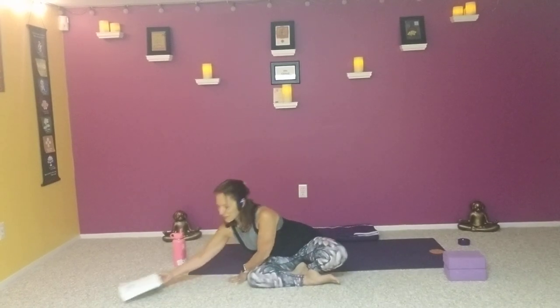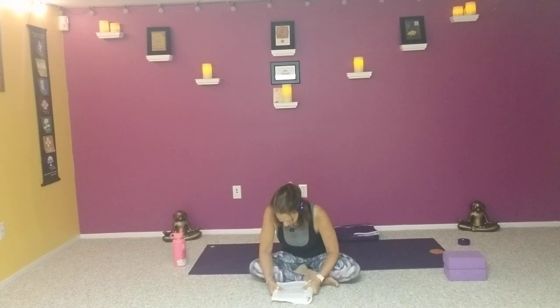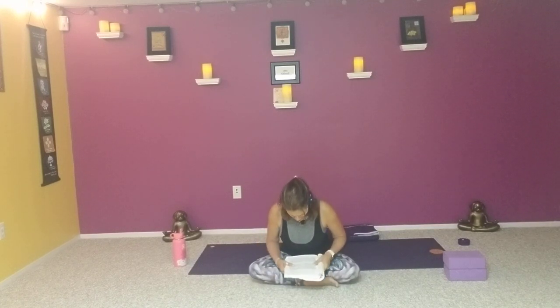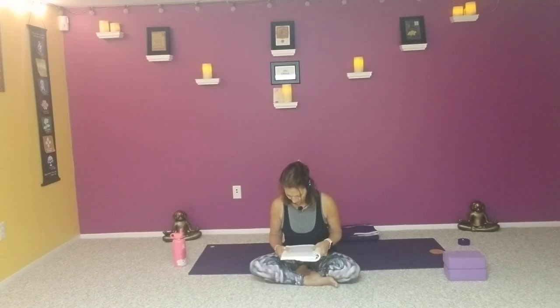As we prepare for class, I want to share a quote by Marianne Williamson: Our deepest fear is not that we are inadequate. Our deepest fear is that we are powerful beyond measure. It is our light, not our darkness, that most frightens us. We ask ourselves, who am I to be brilliant, gorgeous, talented, fabulous? Actually, who are you not to be? There is nothing enlightened about shrinking so that other people won't feel insecure around you. As we let our own light shine, we unconsciously give others permission to do the same. As we are liberated from our own fear, our presence automatically liberates others.